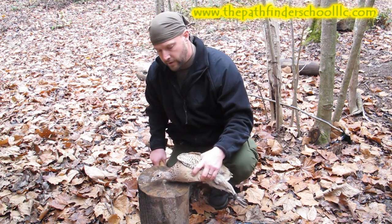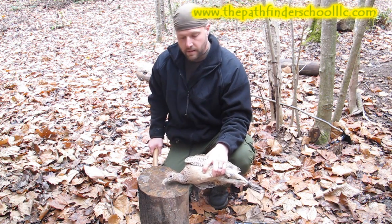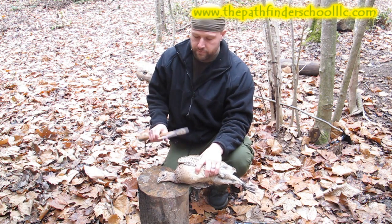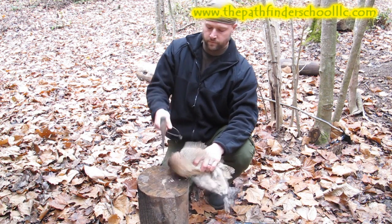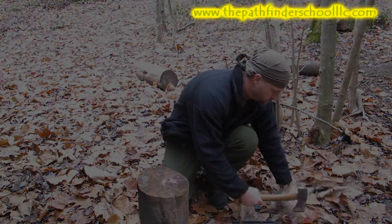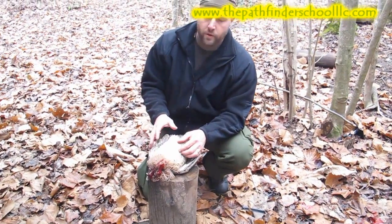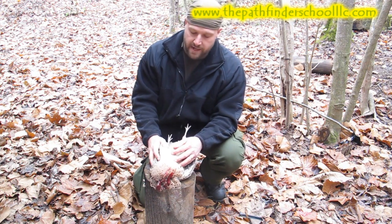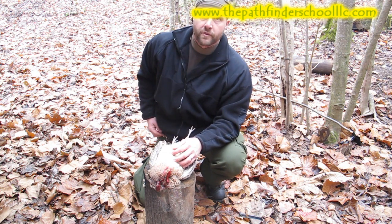We have the pheasant here that we caught earlier. The easiest way to dispatch all birds is to remove the head — it's the most humane way. You can use an axe, a knife, a sharp rock, whatever you want. One thing to mention: when you remove the bird's head there is going to be some twitching and some bleeding — that's just normal. Lay it to the side for a few minutes and let them bleed out, but they're not alive once you remove the head.